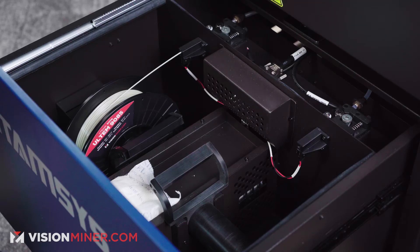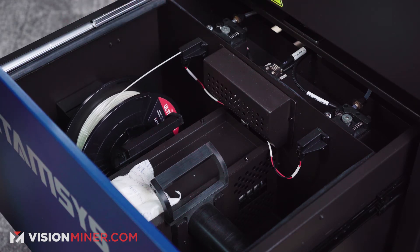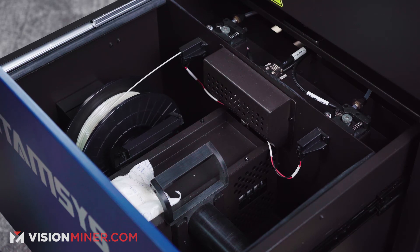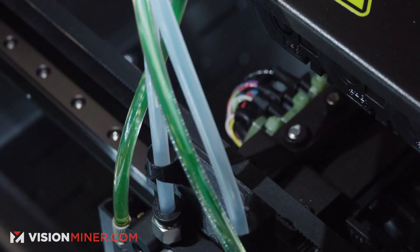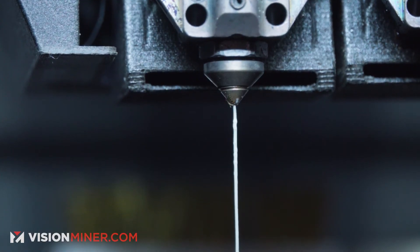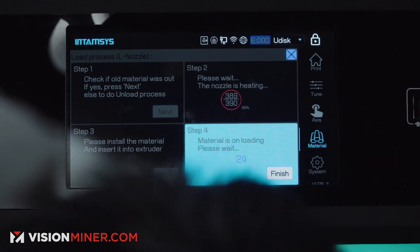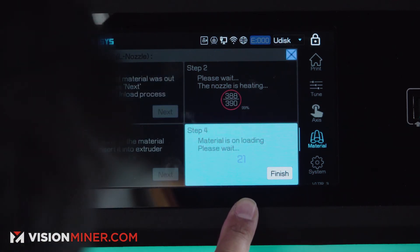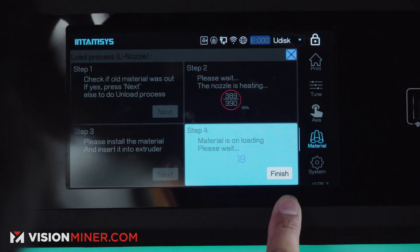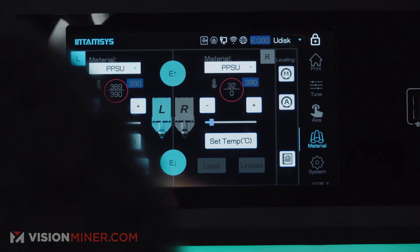What's going to happen is it's going to start pulling the filament from here to the top of the chamber. The whole process takes about 60 seconds, about a minute to get the filament up there. Once you see the filament comes out of the nozzle, that means that the loading is complete and successful. You can either wait for the timer to run out or you can click finish when it's done. And that's how you load the filament.